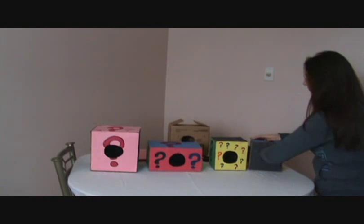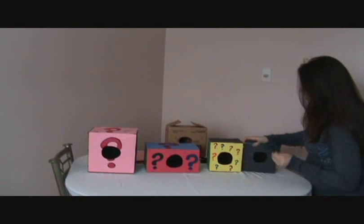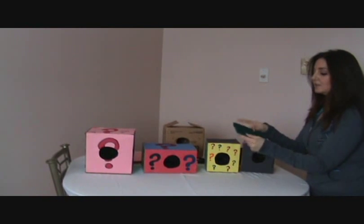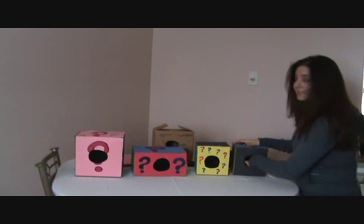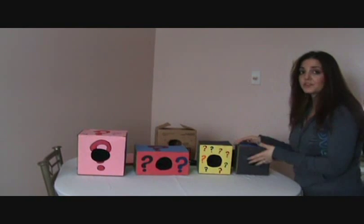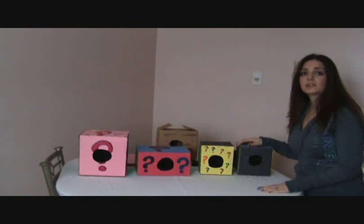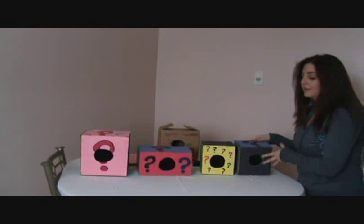In this one here, I have a brand new SOS pad. I thought that would be nice because it's rough — so it's a different texture. The kids had a really hard time trying to figure out that one. But it's good because while they're feeling it, you can hear them say it feels rough, it feels hard — so it's getting their little minds working.